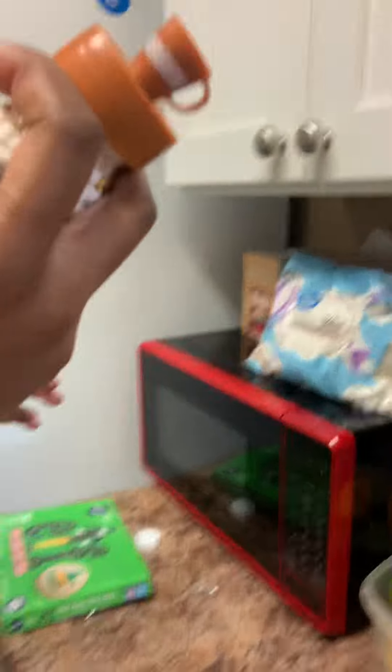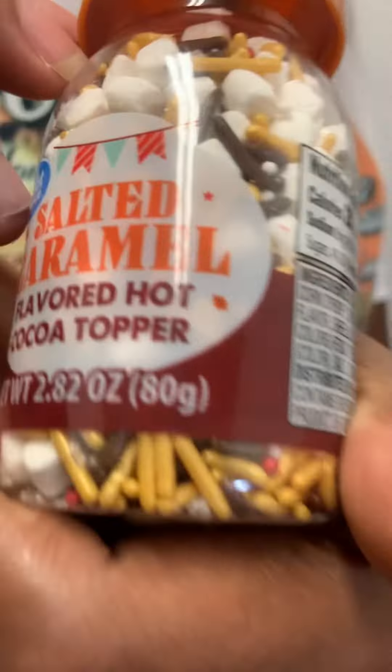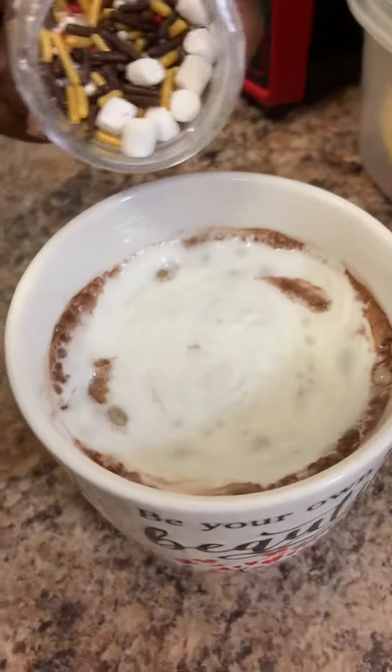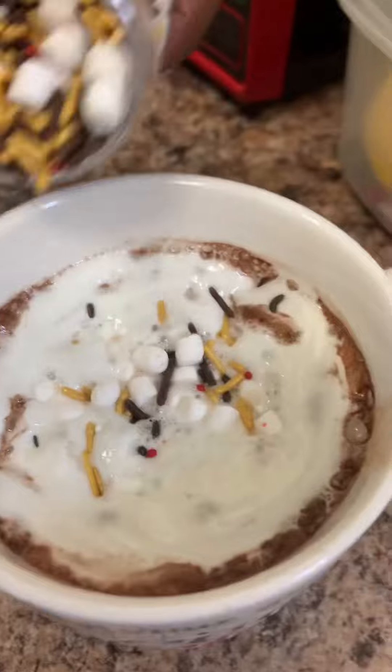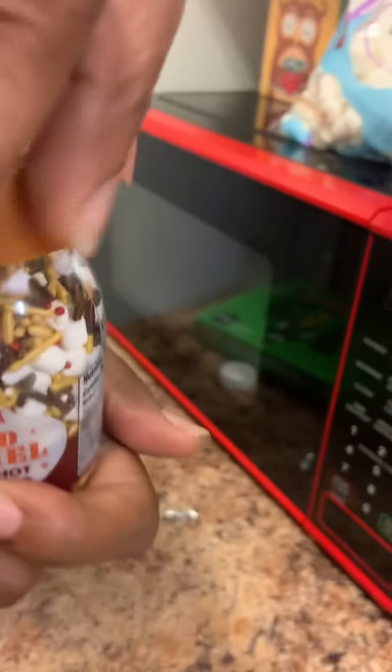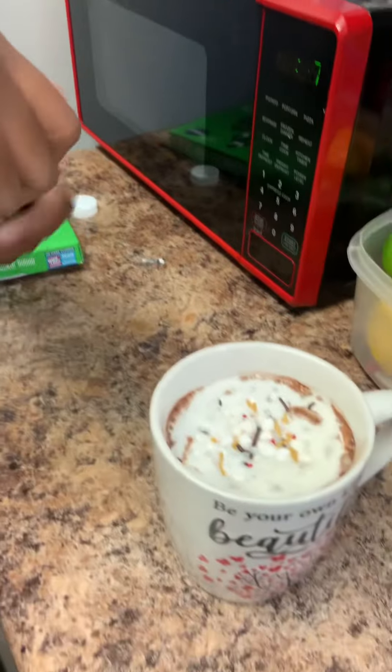I wanted the salted caramel and marshmallow sprinkles. I didn't think it was going to be that good because my daughter tasted them before they got into any liquid and said they were hard and nasty. But the liquid made them soft, and they were actually really good — they had a salted caramel taste. I did the salted caramel on top of mine and it was delicious.